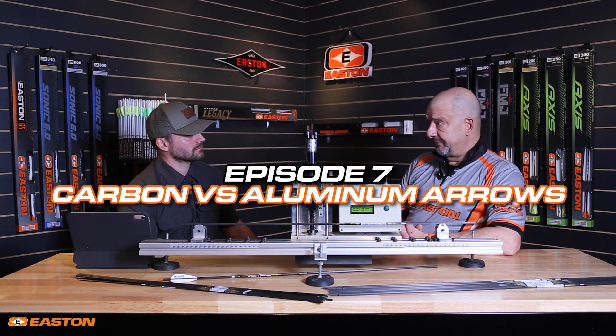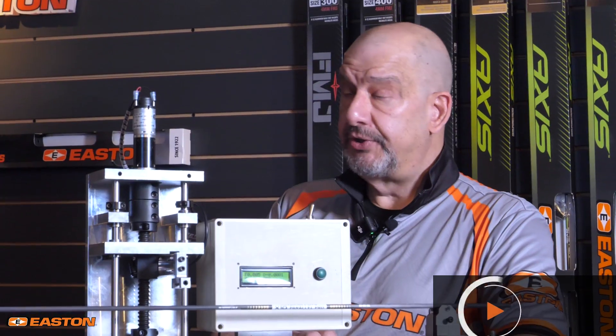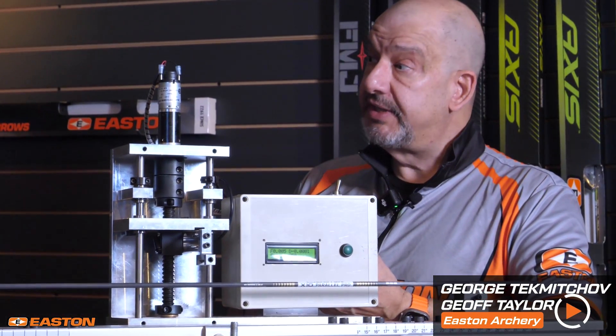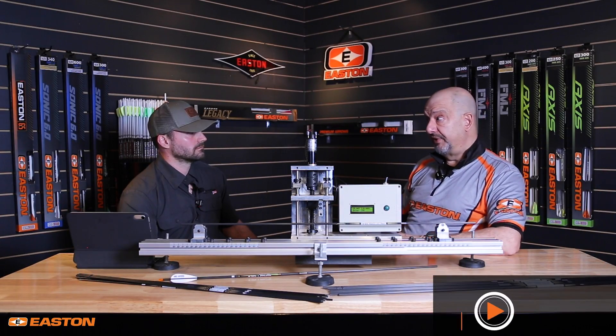Jeff, let's face it, today there are many choices for arrows. You can go on Amazon and find arrows that are super cheap. What you're not getting is weight consistency. If you are getting weight consistency, you're not getting spine consistency out of those arrows. If those were measured by the average consumer, they might be horrified by what they see.